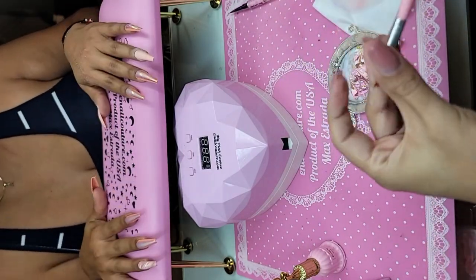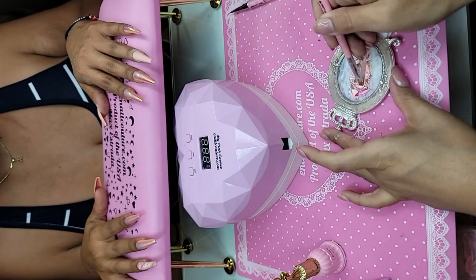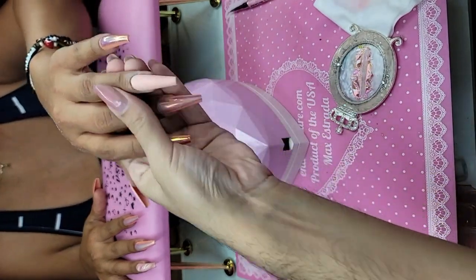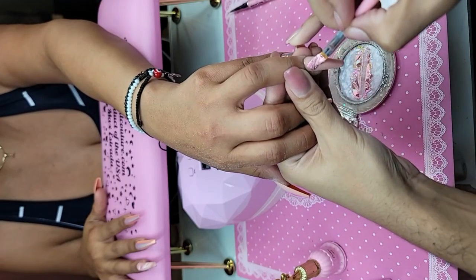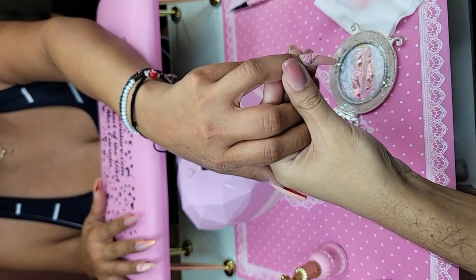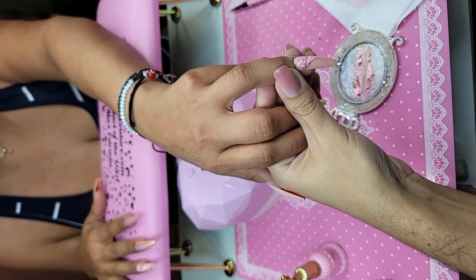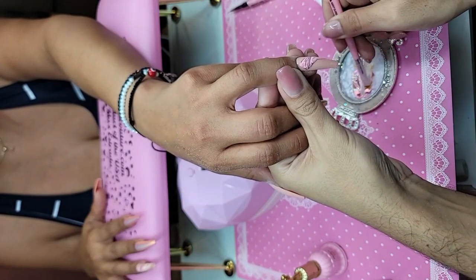Now let's pick them up — we're going to scoop, angle the nail down, wipe the brush, and pick up our second feed of color.